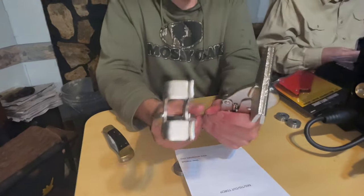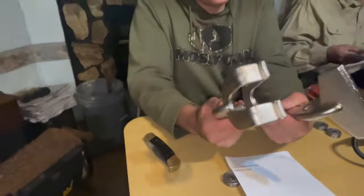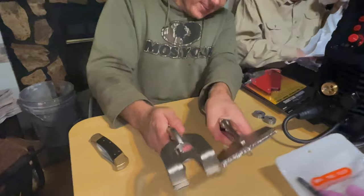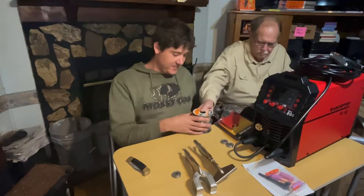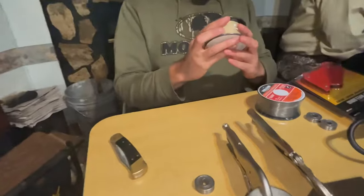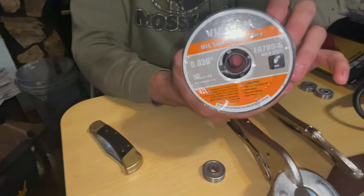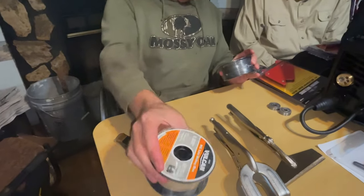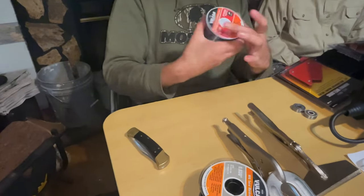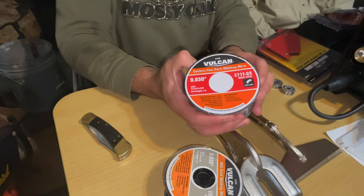We got two different Pittsburgh clamps — those will come in handy. Our shop is still loaded up on trailers out on the property, so that'll be ongoing. Looks like we got a two-pound spool of 030 ER70S-6 solid MIG wire. And we also got some flux core — so at some point I can just go to town welding without worrying about gas.